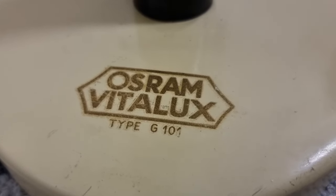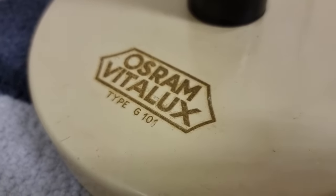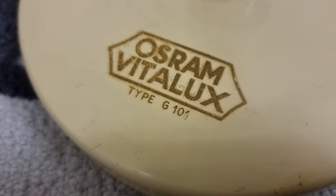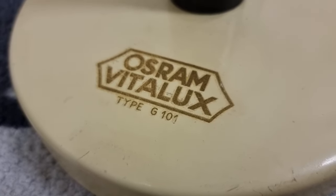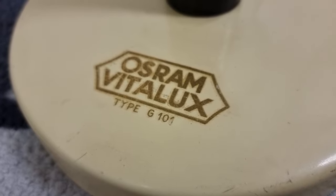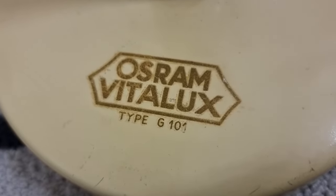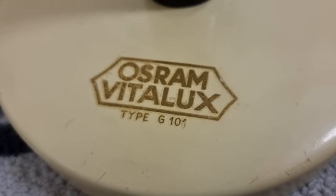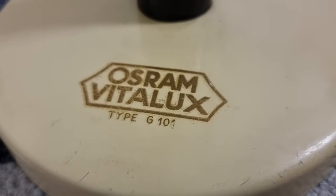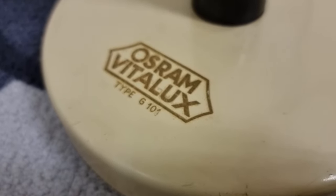Hi, Bob Greeney here, volunteer with the Martin Fleischmann Memorial Project. So here we are looking at the decal on the Osram Vitalux. Now what is that, you might be asking. Well, Osram is a German trademark for a bulb manufacturer — Os is for Osmium, and Ram is for Tungsram or Tungsten — and that was the brand name of the German light bulb manufacturer.